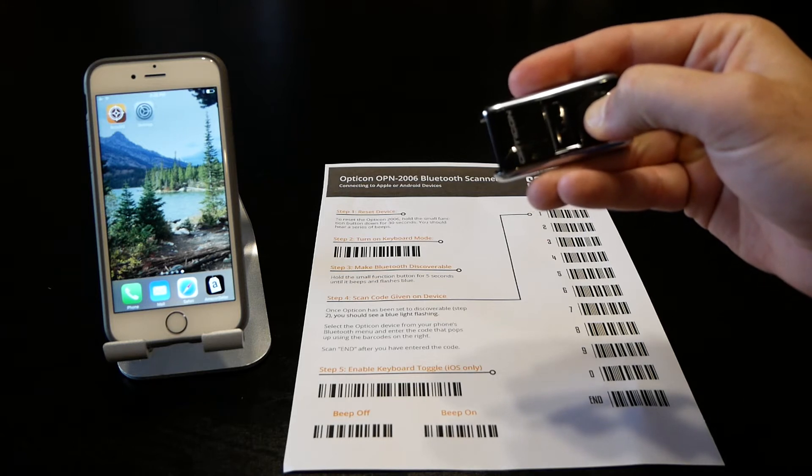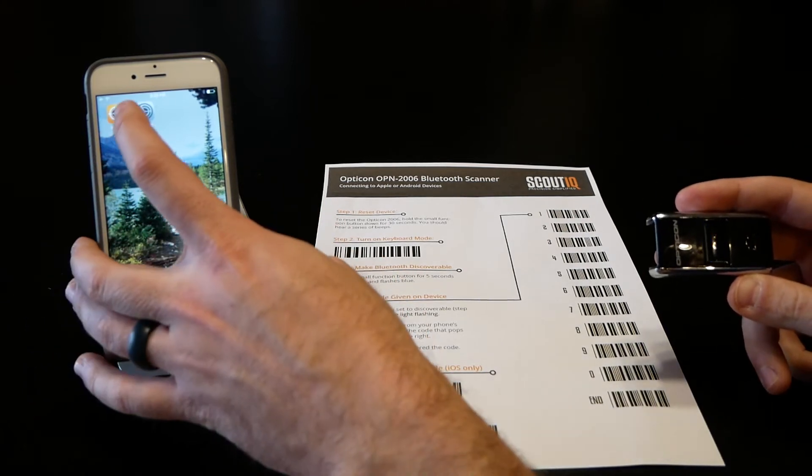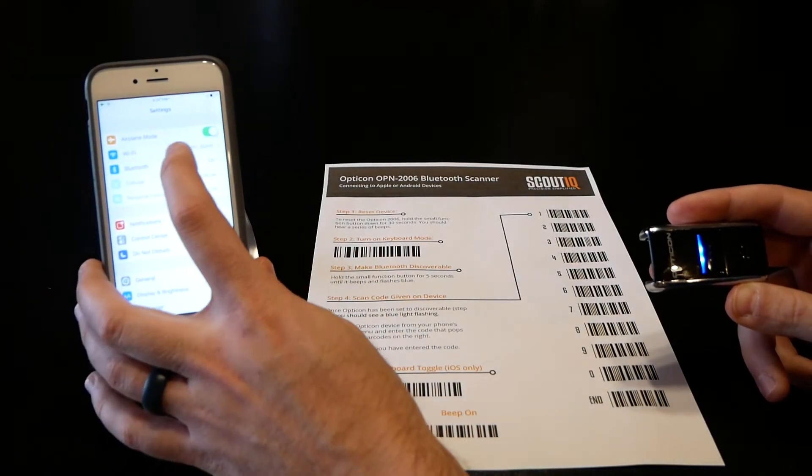Step 3 is to make the scanner discoverable. Press and hold the small function button for about 3 to 5 seconds. Once it starts flashing blue, it's ready to be paired. Go ahead and go to Settings on your iPhone and navigate to Bluetooth.